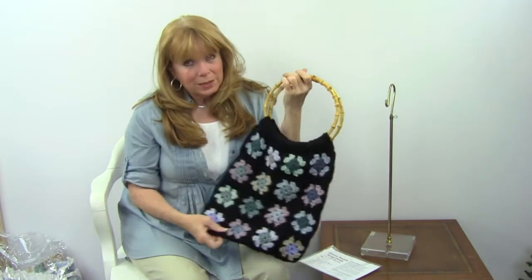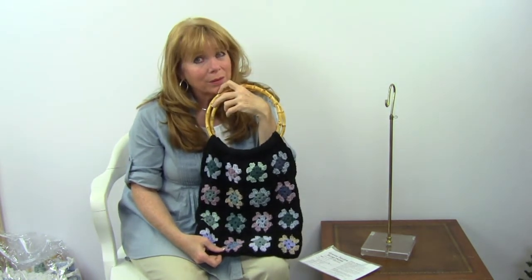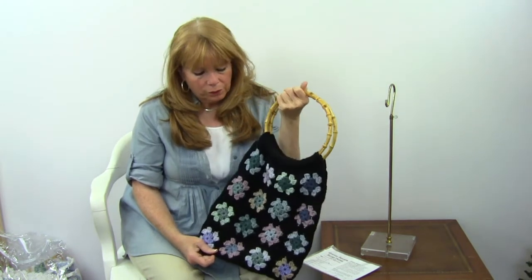This is an easy skill and you could easily make this in a heavier yarn like a bulky weight yarn. We do carry a bulky weight yarn called Titan on our website at maggyscrochet.com that would work really well for this.